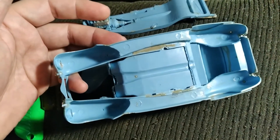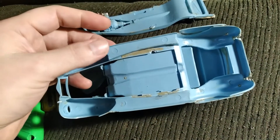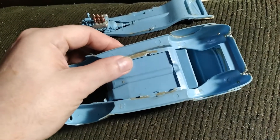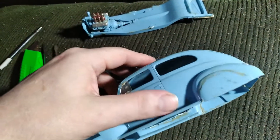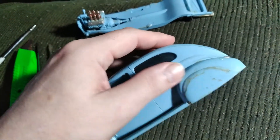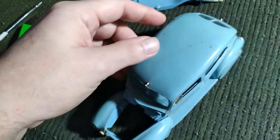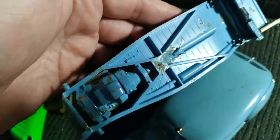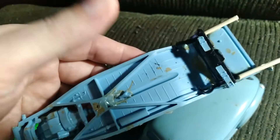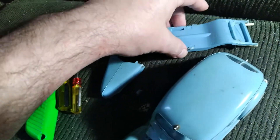Trying to get this thing apart is an absolute nightmare. I'm using all my skills and tricks of the trade to try to release some of this. I mean, just gobs and gobs of glue, guys. There's going to have to be a lot of body work done to this car to get it anywhere near what I hoped I was actually going to build with it. It is an absolute styrene nightmare.